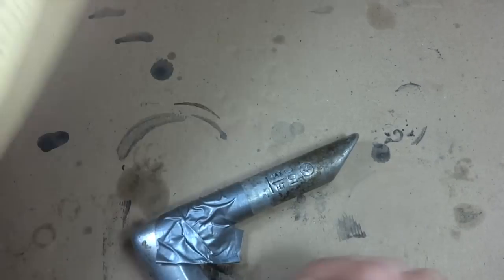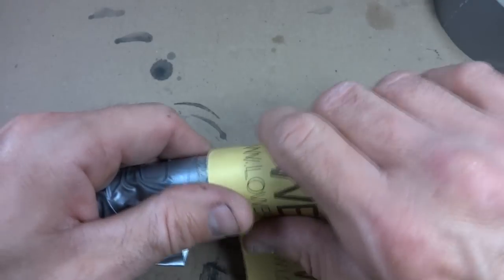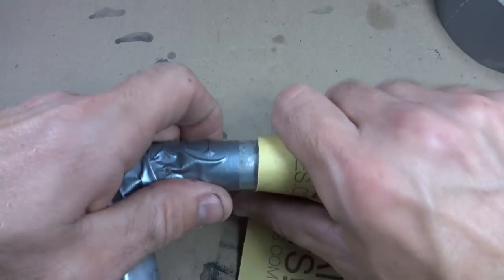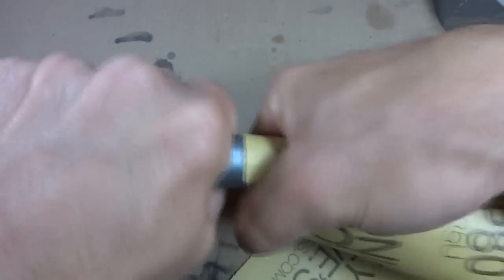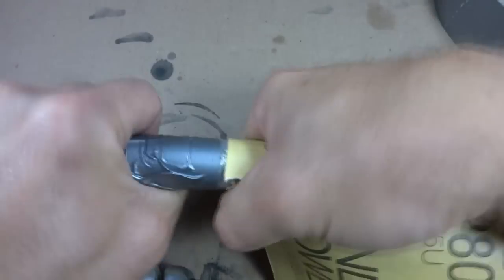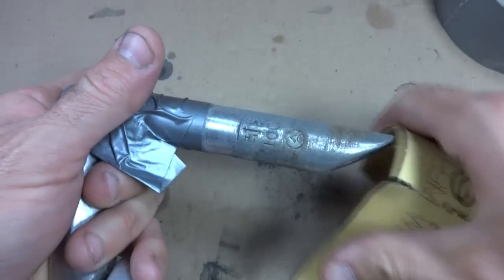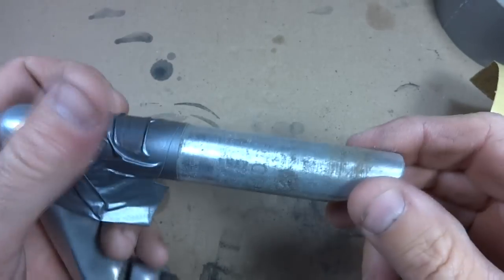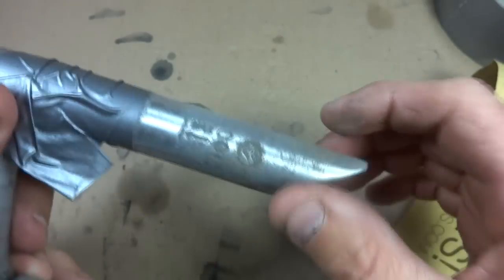Now I'm going to use some sandpaper — I'll start off with 80 grit. I want to wrap it around here and basically just start sanding back and forth like this. As I said, I want to take off about the thickness of a Coke can. Then I'm going to periodically test this into the steerer tube to see if I have it thin enough.